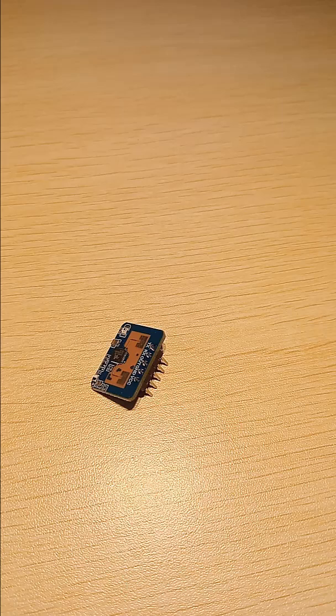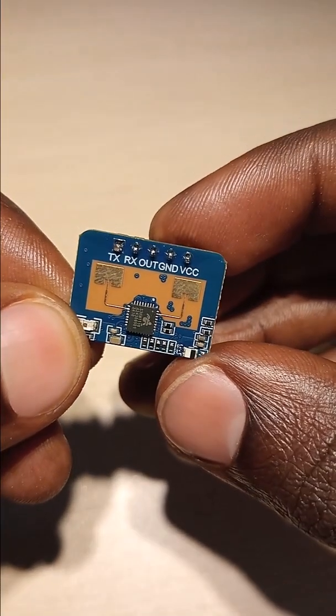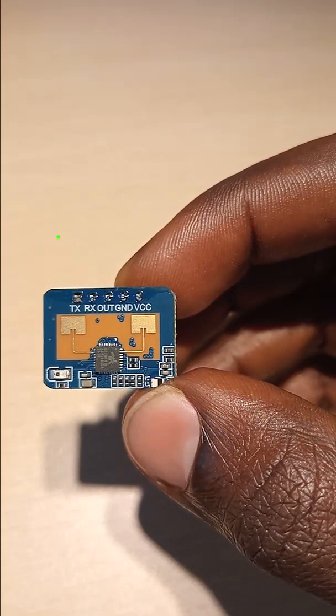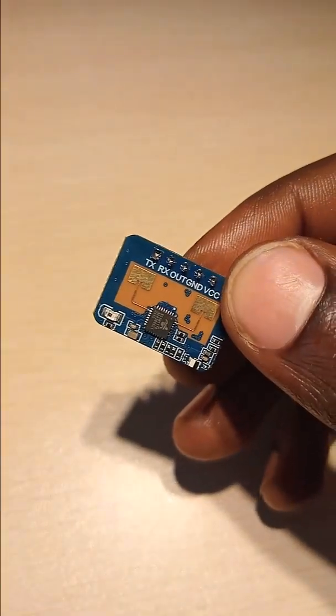Hey, to all viewers, engineers, electronicians, electrical engineers, and hobbyists — in this video I present you this model. This model is the LD2410C, a 24GHz human presence sensor that senses only human presence.